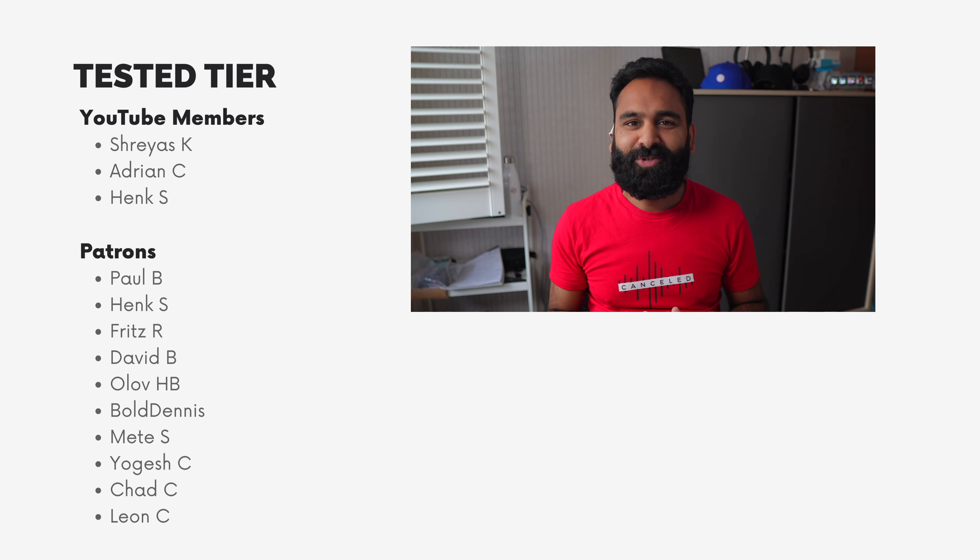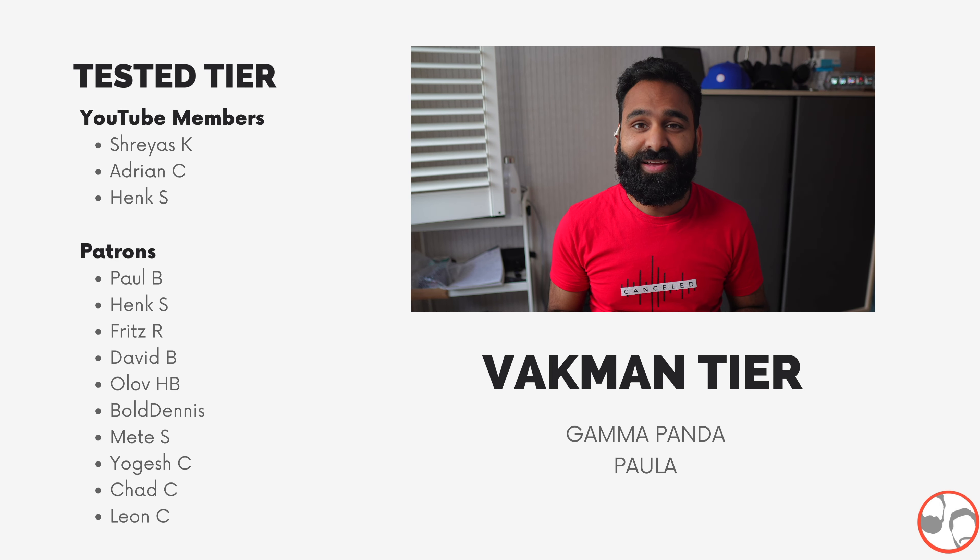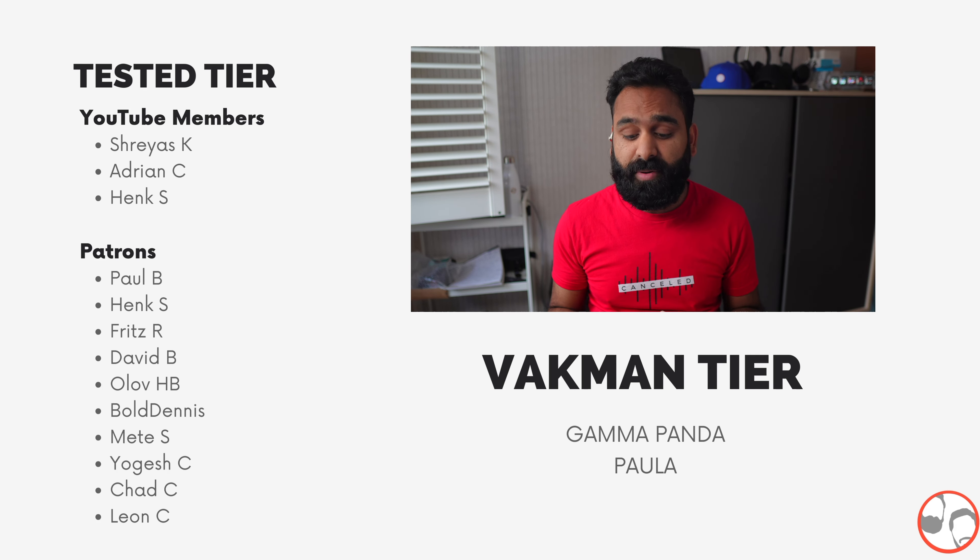Thanks to our lovely patrons and YouTube members for your support. A special thanks goes to our top-tier members Gamma Panda and Paula — thank you very very much. We bought the JBL with our own money, and we're able to do this thanks to you guys.